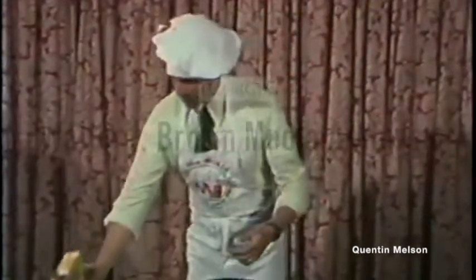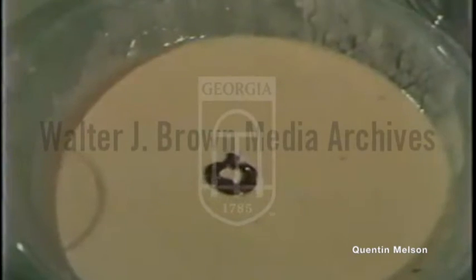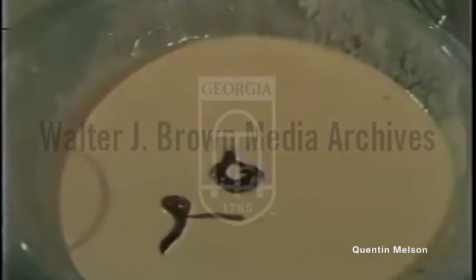Very simple. Take regular pancake batter and you prepare it as you would for pancakes or waffles. Here you see the batter. Now uncover the worms, take maybe two or three — make sure they're separate because they bunch together. It's very difficult to get them into the batter.